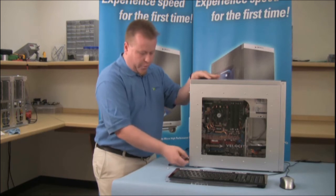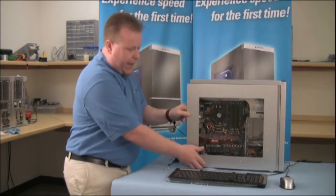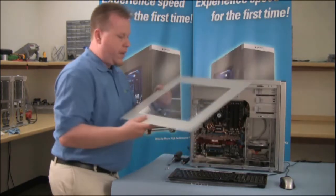Starting with that screw, then this screw, slide the panel back, lift up, and place off to the side.